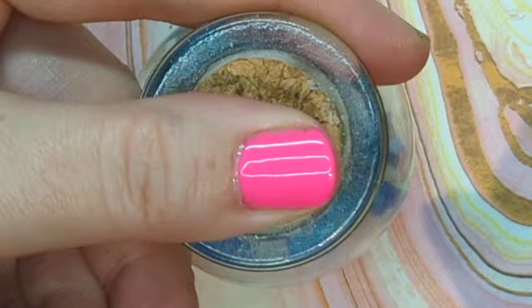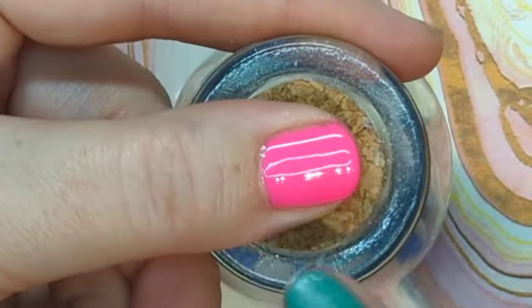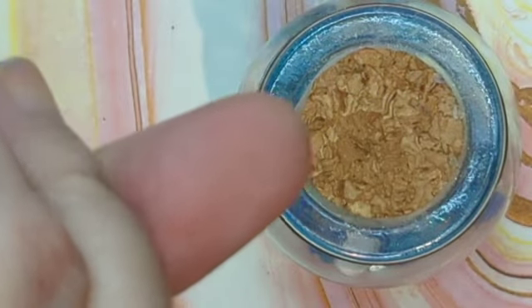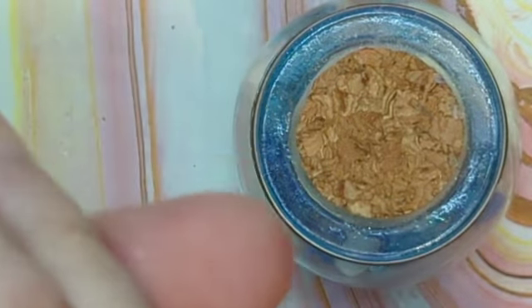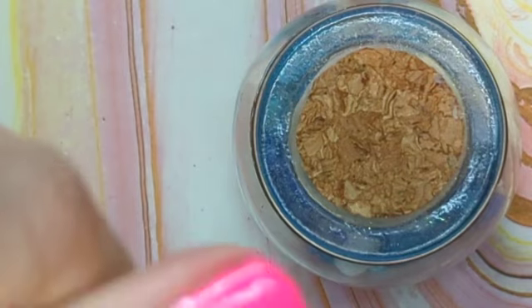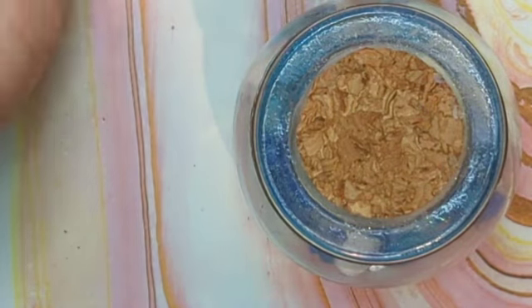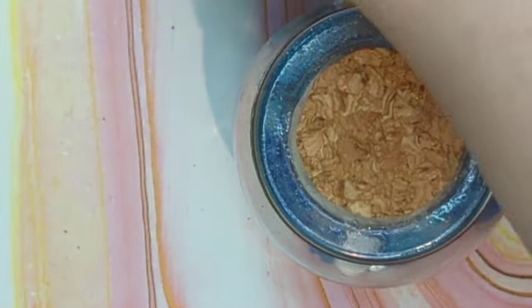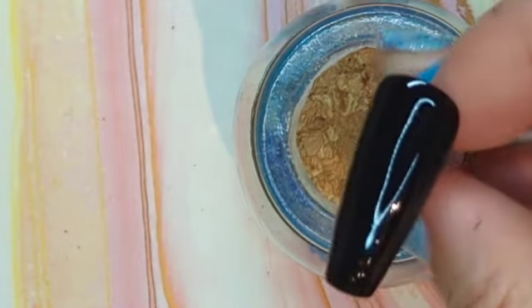I'm leaving it sit for just a couple seconds to self-level so that the line is completely straight. You can even flip it upside down for a bit if you think it's self-leveling too much towards your cuticles. When it's perfect, just go ahead and pop it into the lamp. Madam Glam cures in 30 seconds.